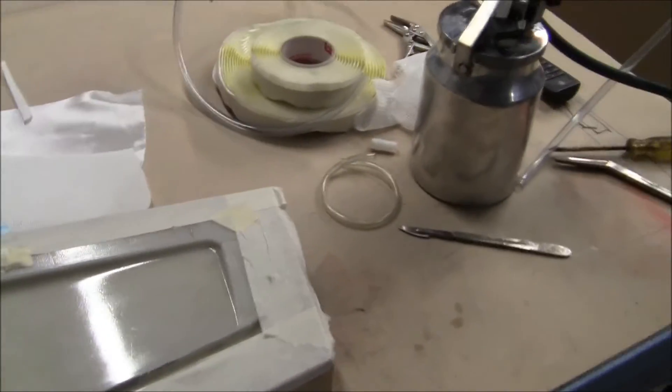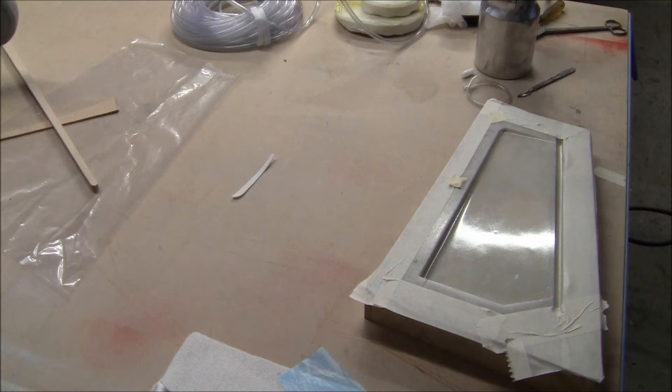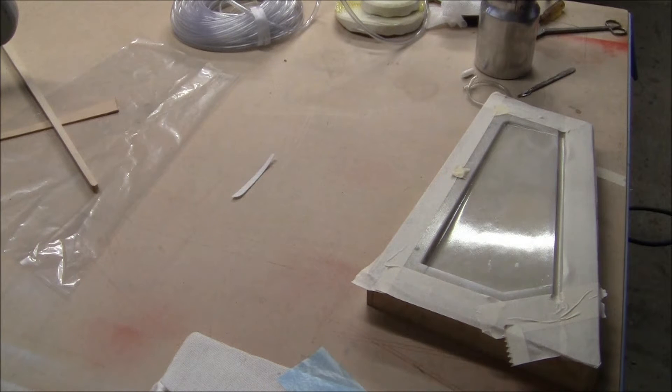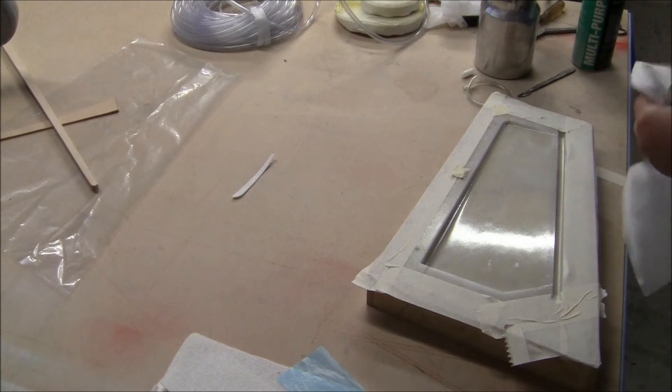I'm going to do a bit of a video of laying it up, so we'll start that now. Okay, start laying this mold up. It's laid down with a little bit of 3M, just helps to keep the cloth in the mold. Start with just a 2 ounce cloth. Drop it off.